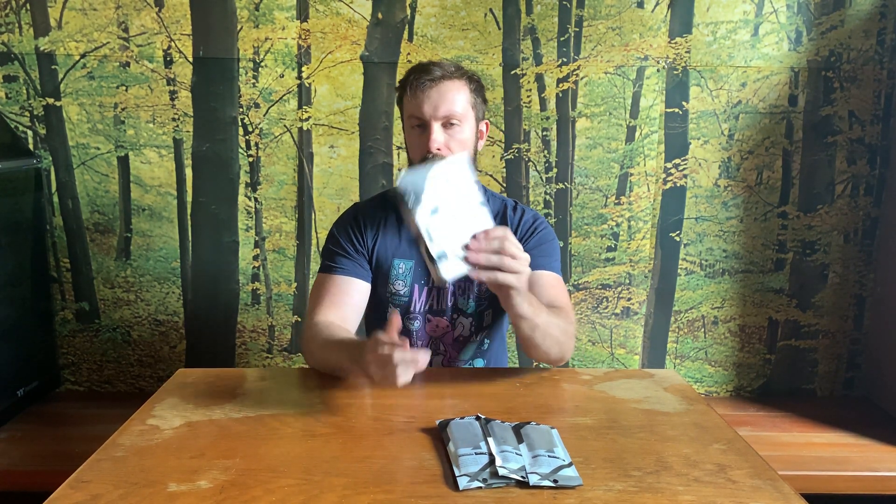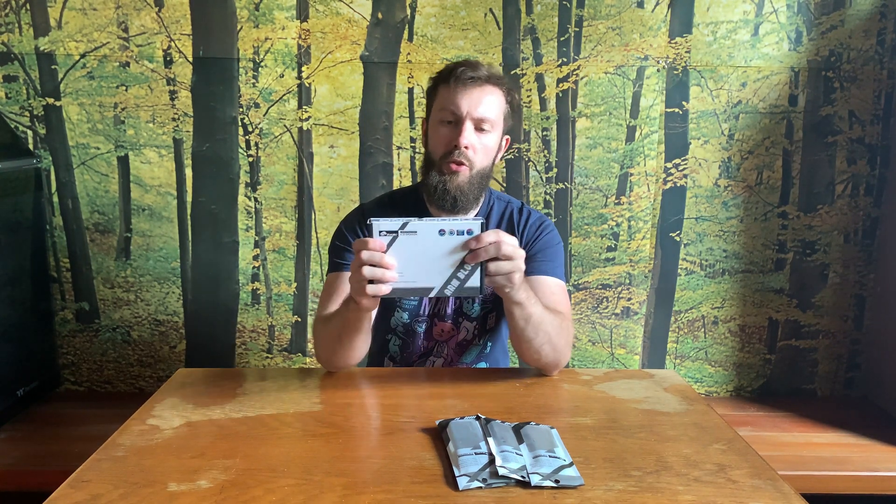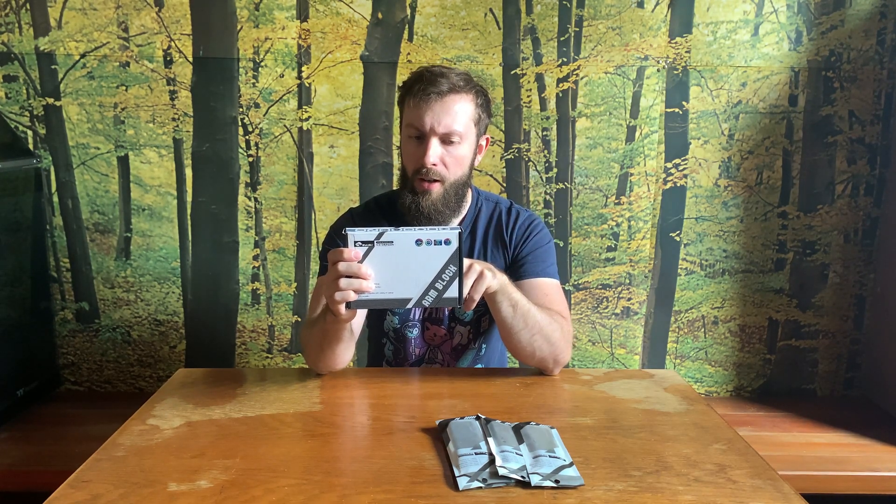Okay, two seals. I'm still not sure if you can see here if it is wrongly described as an ARM block or if it should be a RAM block. Tell me in the comments what you think about it, because right now I am really not sure if it is a bad description or it is the name of the product. Okay, let's take the knife and open the seals.